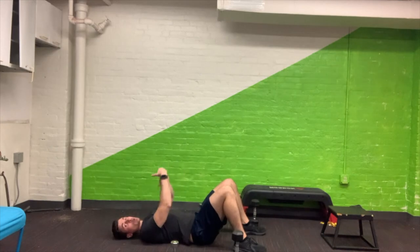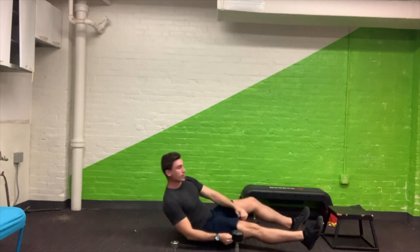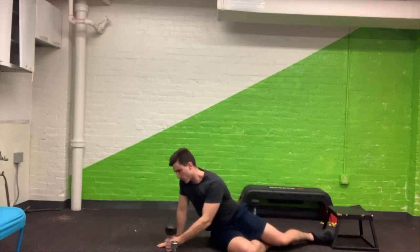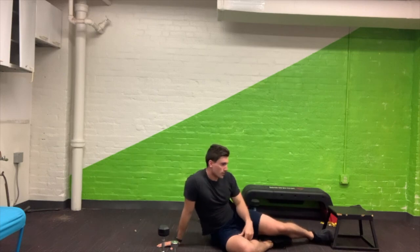Rest 60 to 90 seconds and make sure you get some water if you need it. Then we are going to be wrapping up with our bonus section. The bonus section is a side plank position hip bridge — it's a mouthful.